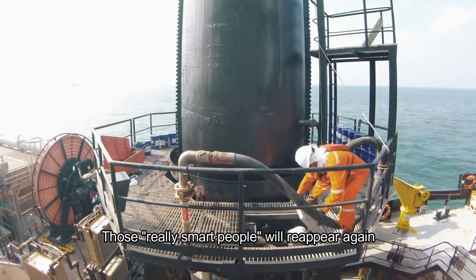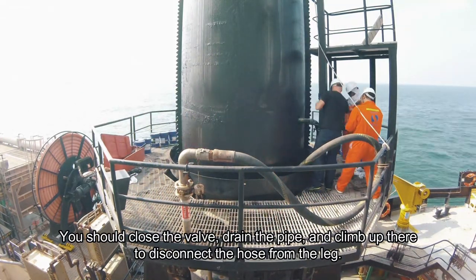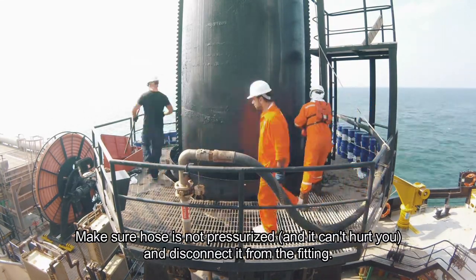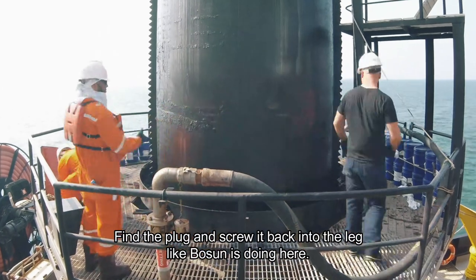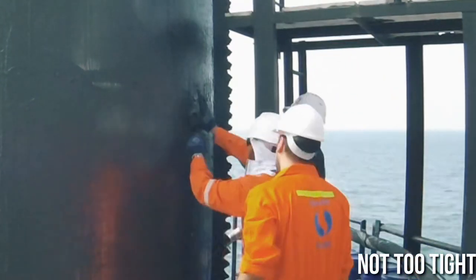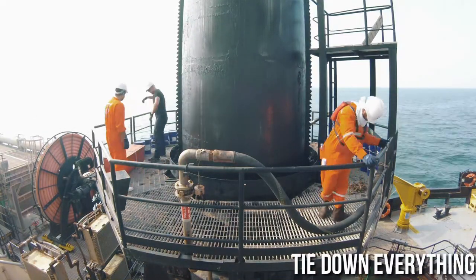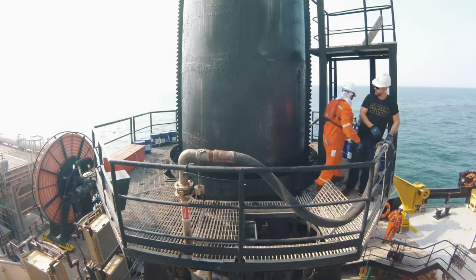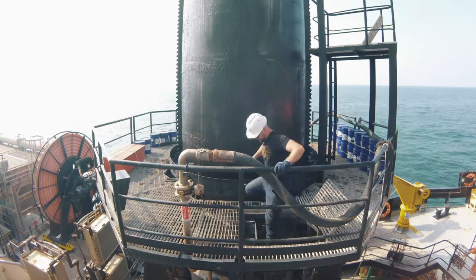Those really smart people will reappear again. You should close the valve, drain the pipe, and climb up there to disconnect the hose from the leg. Make sure the hose is not pressurized and it can't hurt you, then disconnect it from the fitting. Find the plug and screw it back into the leg. Carry on to secure all items around and clean up. Once done, report to the bridge so they know it's safe to proceed with raising the leg.